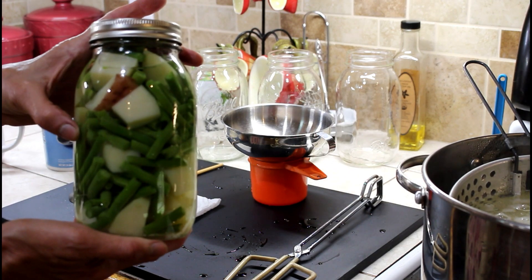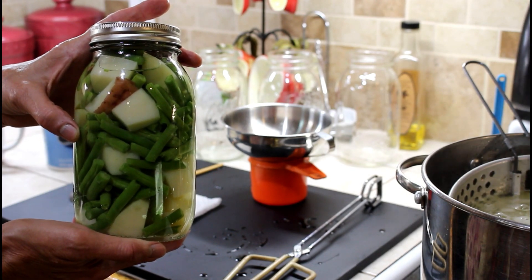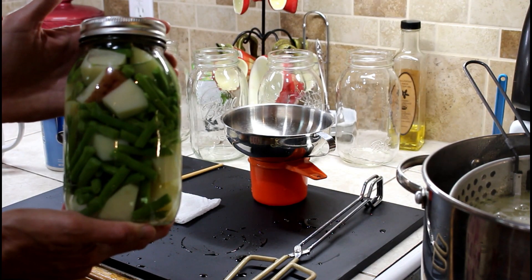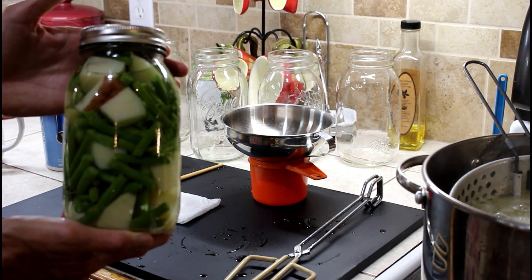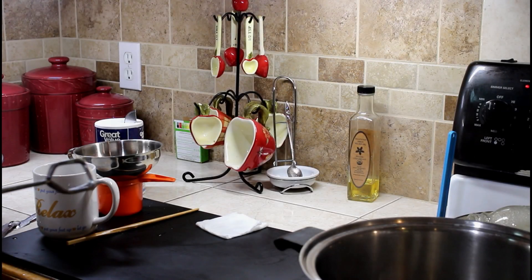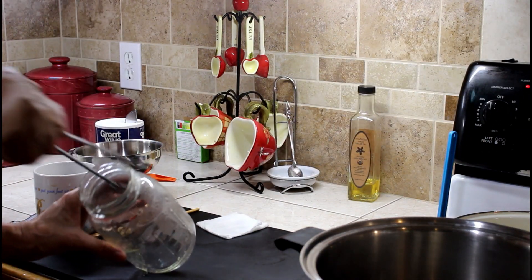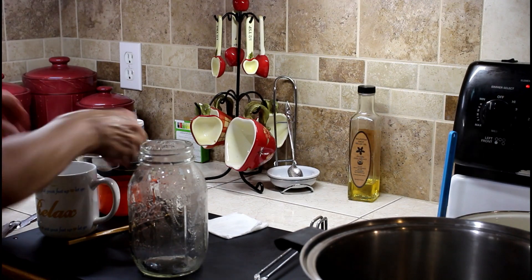Potatoes go 40 minutes, green beans go 25 — you have to take the longest amount of time. So we are going to the 40 minutes to process these, and that's the general rule: whatever processes the longest amount of time in your jar, you have to go to that amount of time. We have one last jar left and I've run out of potatoes and green beans together, so this one is only going to be potatoes.